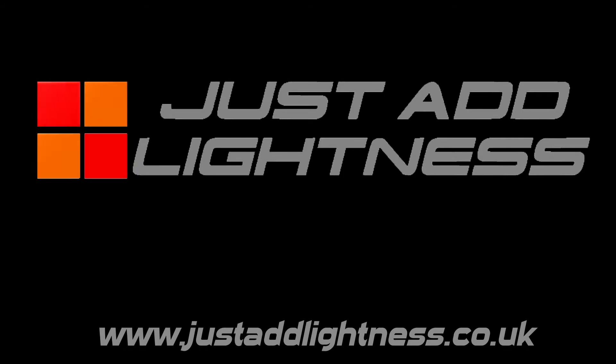Thank you for your purchase of the Just Add Lightness KTRIM LED Rear Light Cluster Upgrade Kit. As a rule before doing any electrical work on your vehicle, it's recommended that you always disconnect the battery before starting.